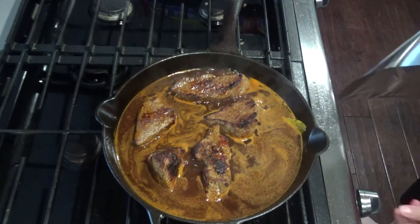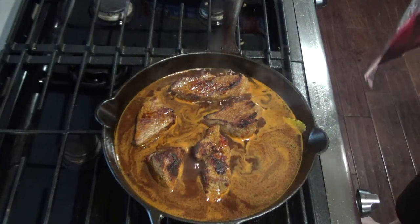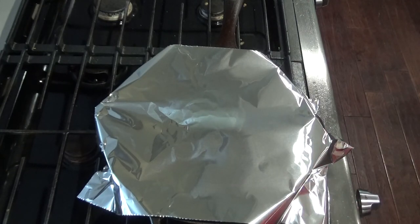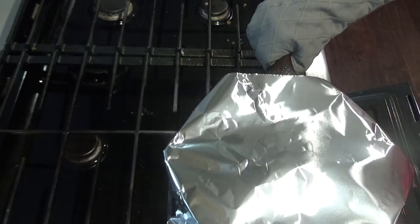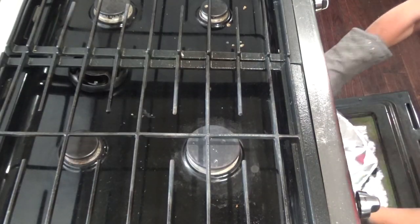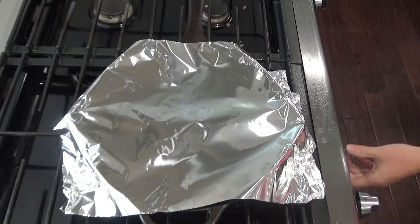Once it's simmering, remove it from the heat and cover tightly with foil. Transfer it into the oven and cook for about two and a half to three hours.